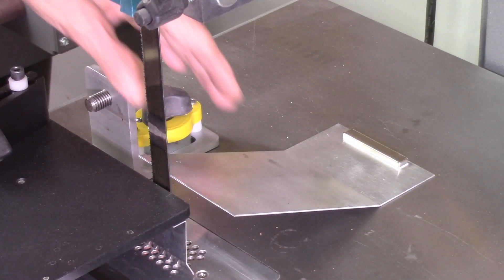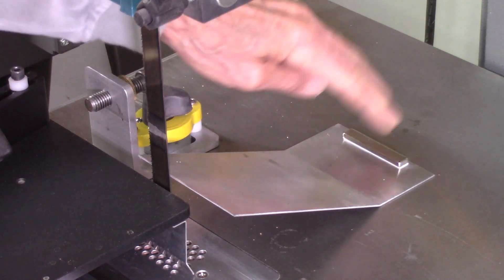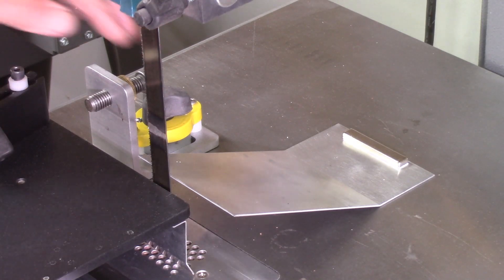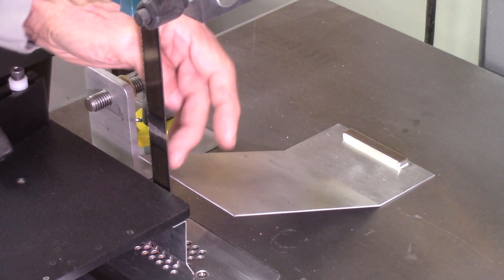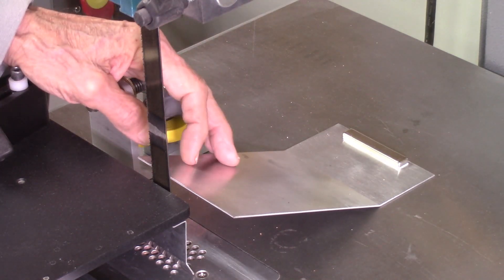I've been using this ramp, which was really developed for the AccuEd system, for years. It's an aluminum plate with a magnet on the bottom to hold it to the bandsaw table. I have a number of issues with this ramp. First of all, it's quite flexible. If I get it too close to the bandsaw blade, it can hit the blade and then start rattling.